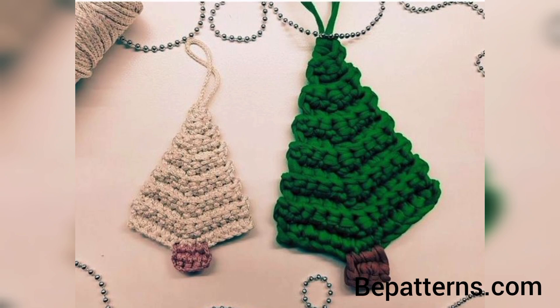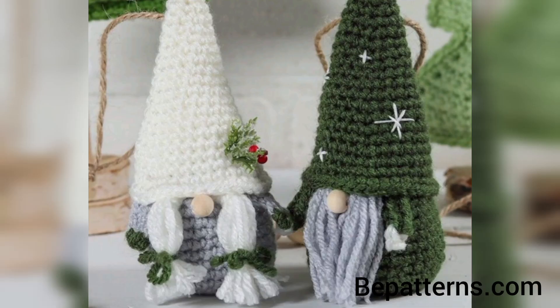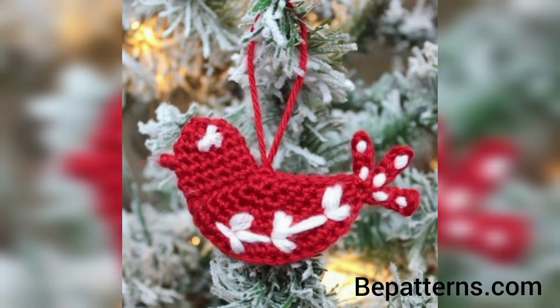In this video I am providing you gorgeous and trendy crochet Christmas ornaments. Don't skip the video — watch from start to end. The designs are so stunning and unique.